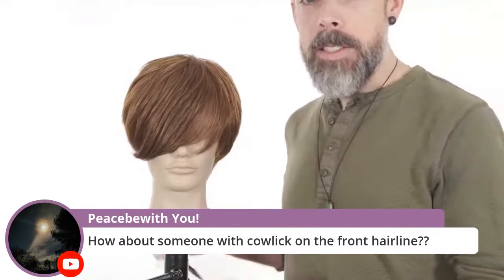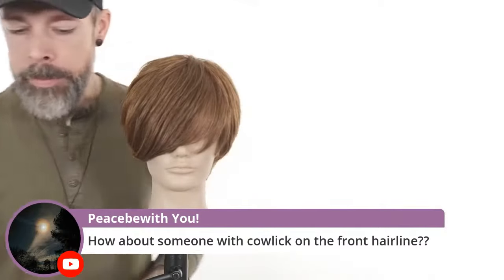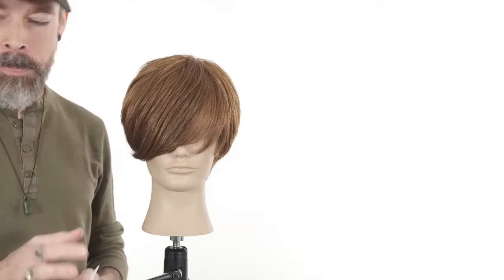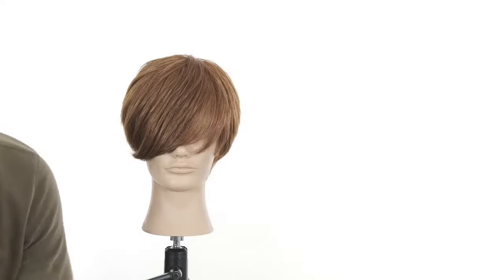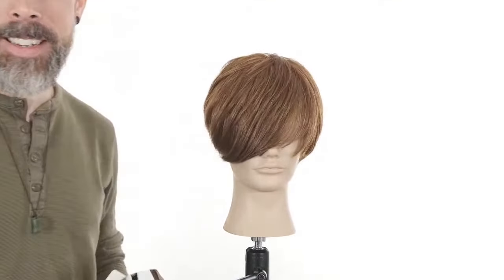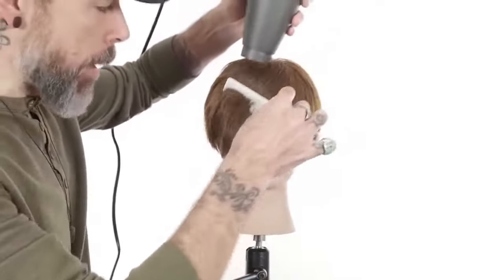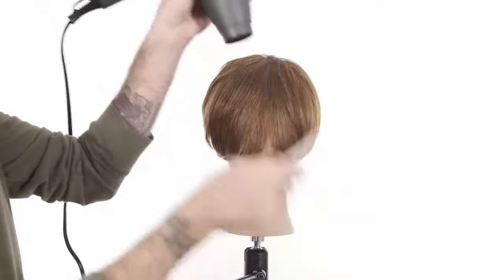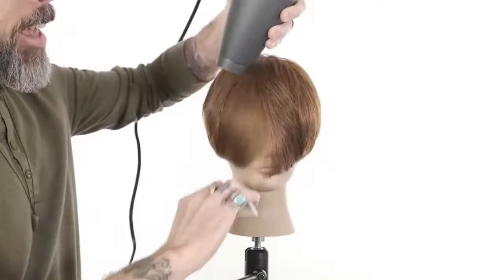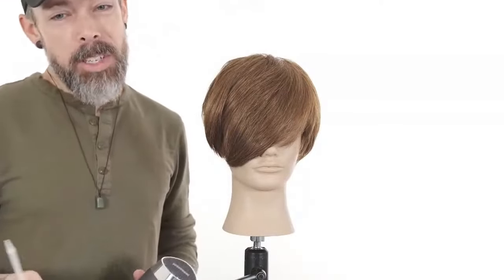When we're talking about cowlicks and growth patterns: number one, if the client is willing to put in the work to break down the growth pattern, we don't have to worry about them as much. With the fine teeth of a comb, if we really press the hair out and wrap-dry it side to side from wet to dry, we can massage out almost any kind of growth pattern. So if they're willing to replicate this blow-dry at home, cowlicks aren't as big a deal.